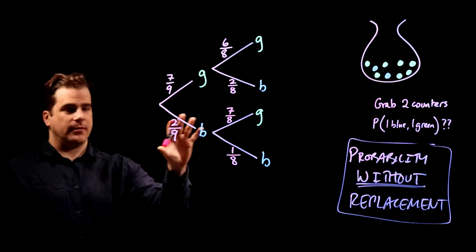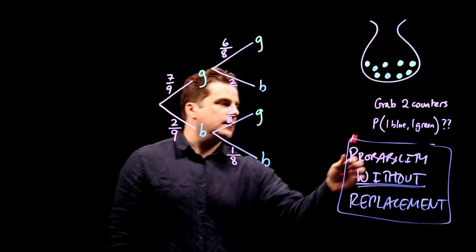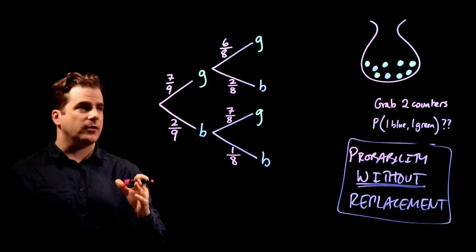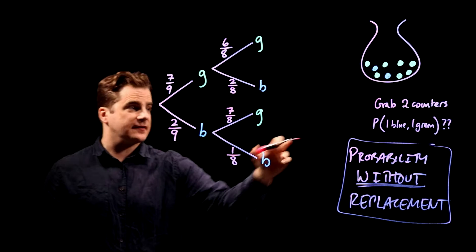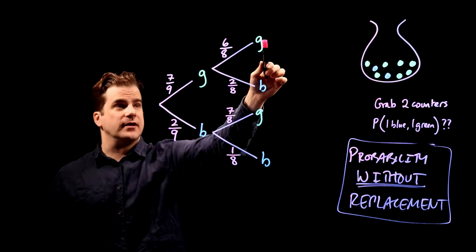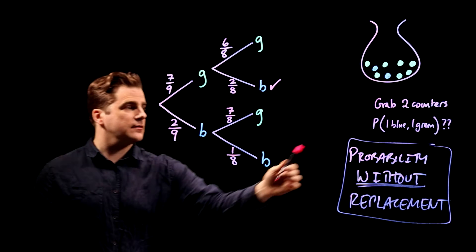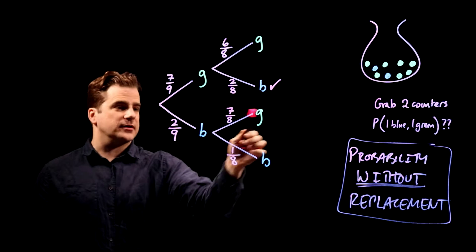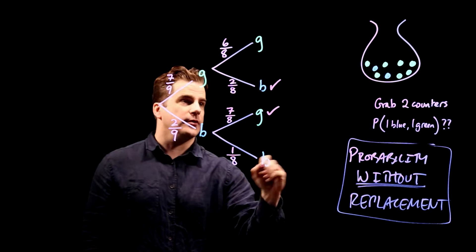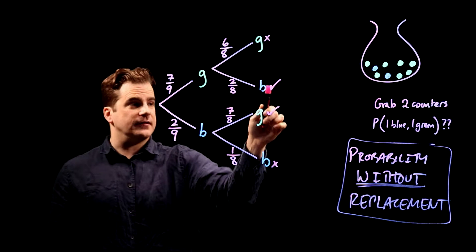We've completed the probability tree diagram. It's asking for the probability of choosing one blue and one green, so we look at which branches satisfy that condition. Green then green? No — that's two greens. Green then blue? Yes, that counts. Blue then green? Yes, because you get one of each. Blue then blue? No. So we're interested in those two branches.